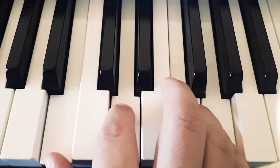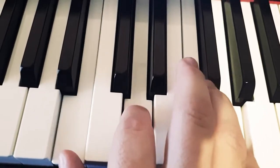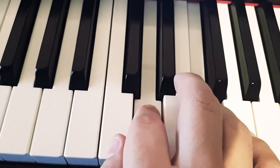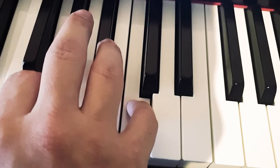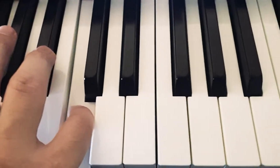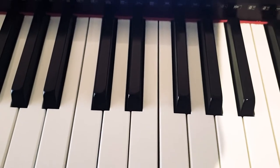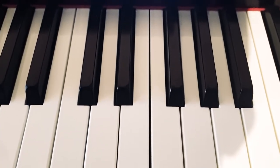You can do it like that, and you lose this nice Fa over here, because it's anyway going to be the next key. There you go. And then you've played the whole tune. So this was the whole Silent Night tune.